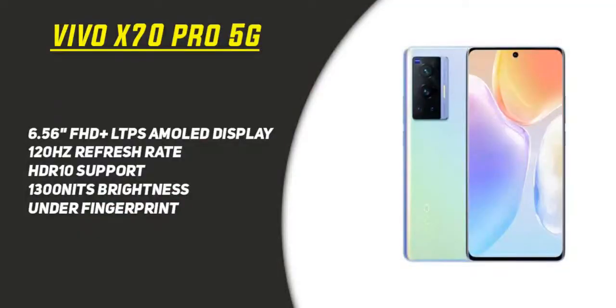The display offers 1350 nits peak brightness, which is very bright. There is an in-screen fingerprint scanner. You can also enjoy HDR10+ support, which elevates the picture quality when watching YouTube videos or gaming to the next level.